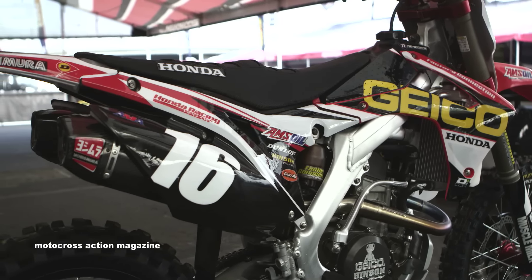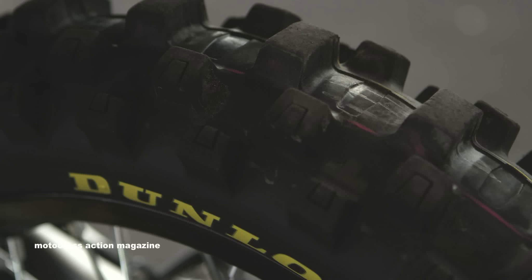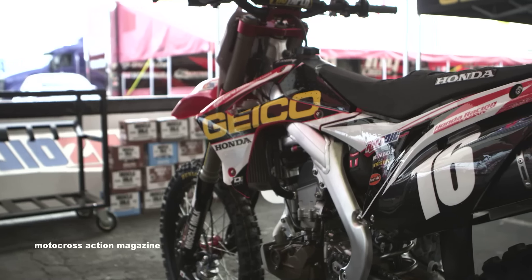For the tires, we run Dunlops — they're a 744 front and a 782 rear. He pretty much picks one tire for the season and ran with it all last year, and we've done the same thing this year. The front tire is an identical setup from start to finish.